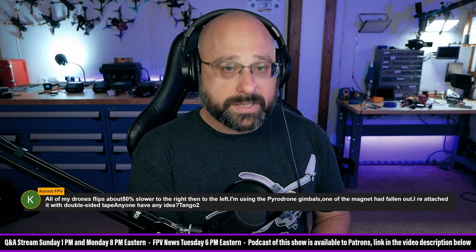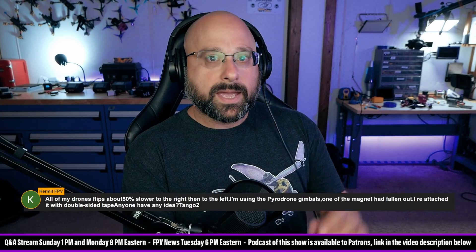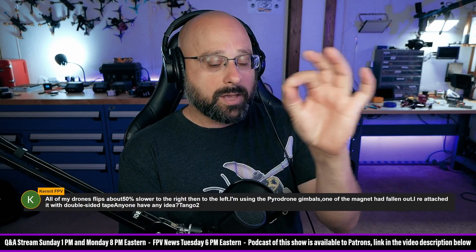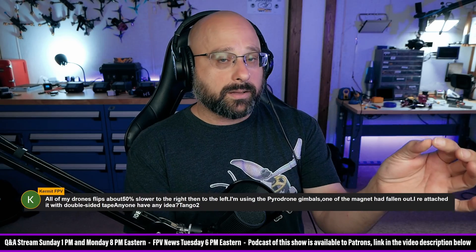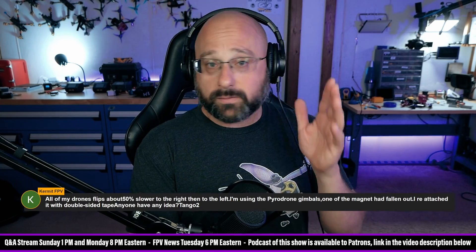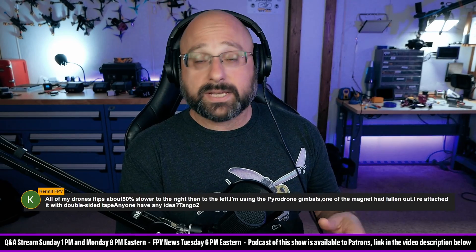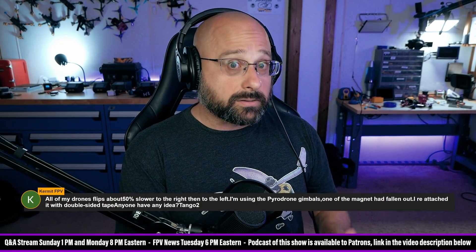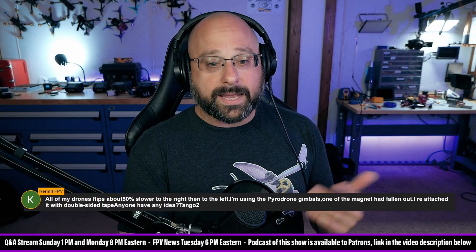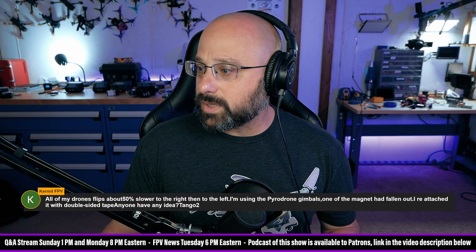My first suggestion, Kermit, would be to recalibrate the gimbals in the Tango 2. Look at the Tango 2 screen when you move the gimbal and make sure it goes all the way to the left and all the way to the right. If it doesn't, something isn't right and you've got to fix that. After that, go to the Betaflight Receiver tab and check that the channel goes 1,000 to 2,000. If that's not happening, it's not going to work for you.